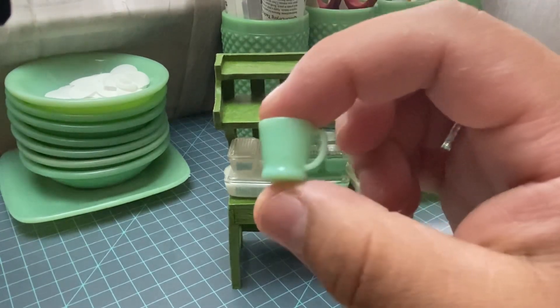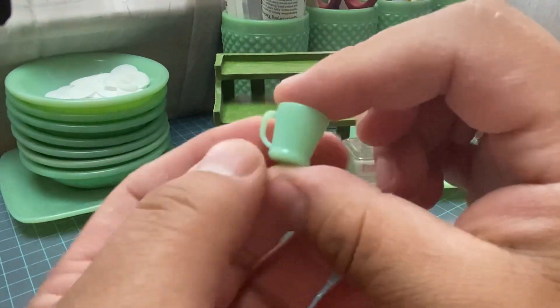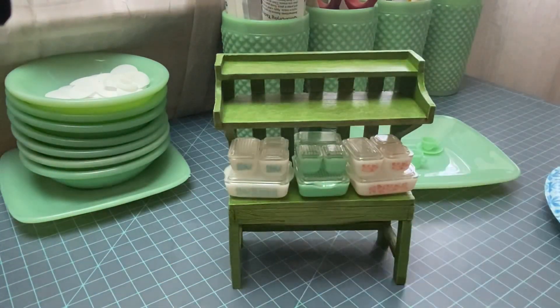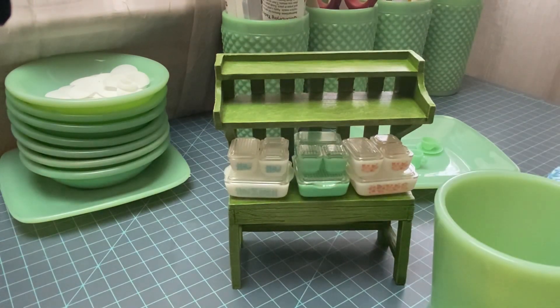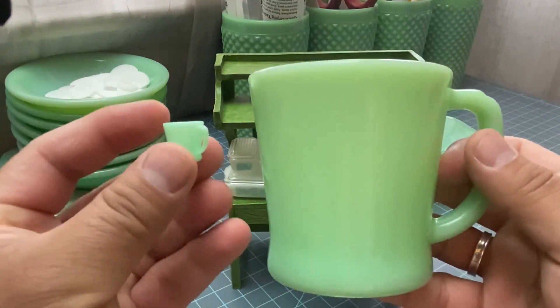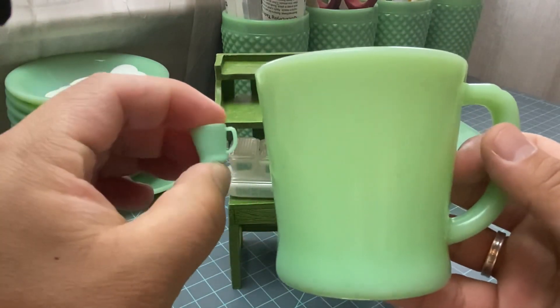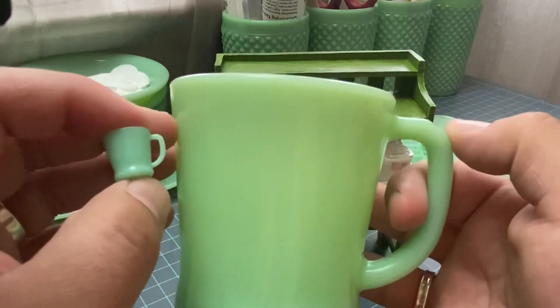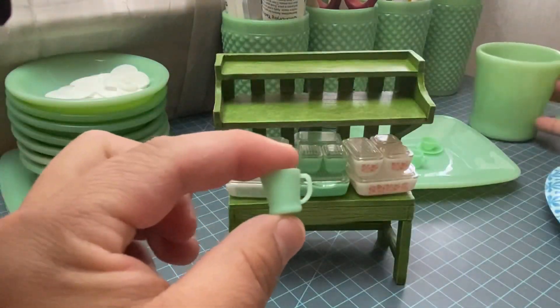This is my favorite shape — the D-handle mug. It's super detailed, it has a little notch in everything. Let me show you — I should have prepared. Here's the original and here's the vintage miniature — right down to the little notch. It is absolutely perfect.